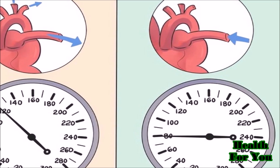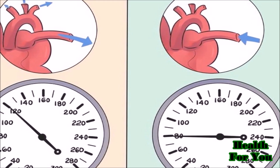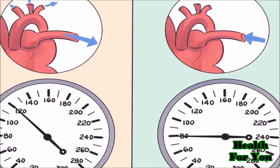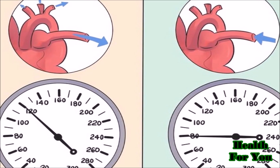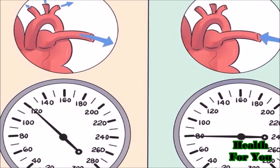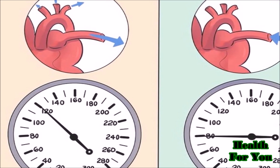Note the systolic blood pressure. The first occurrence of rhythmic sounds heard as blood begins to flow through the artery is the patient's systolic pressure. This may resemble a tapping noise at first, and it represents the pressure your blood flow exerts on the walls of an artery after the heart beats or contracts.